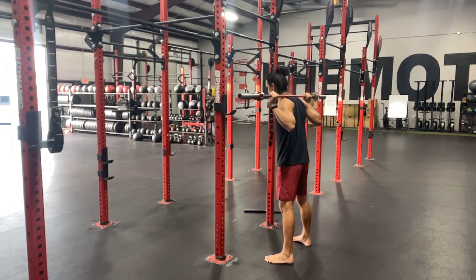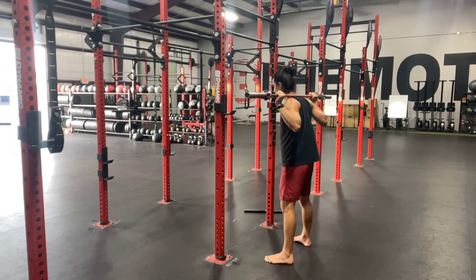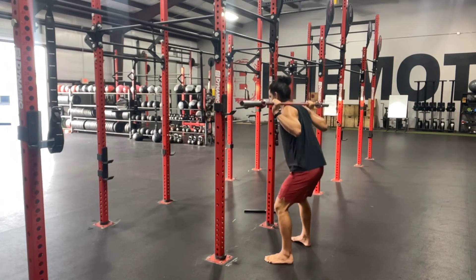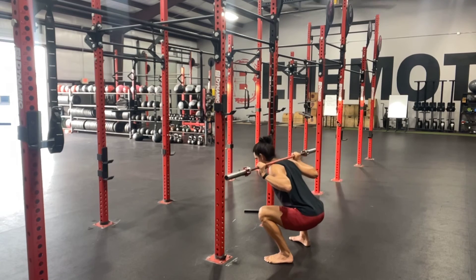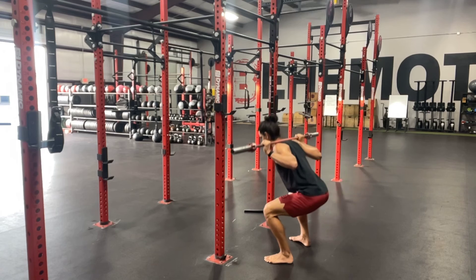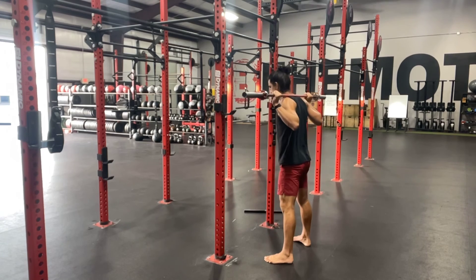From here, I'm going to find a spot about eight to ten feet out in front of me. Take a big breath, brace, and start my descent. That is going to set you up for a successful rep.